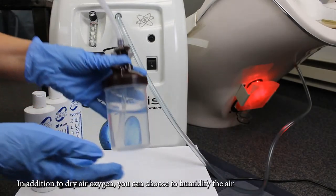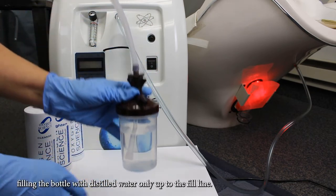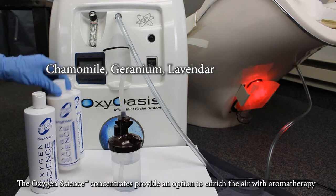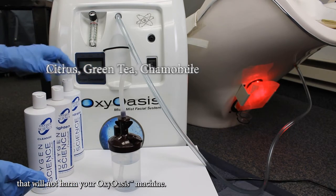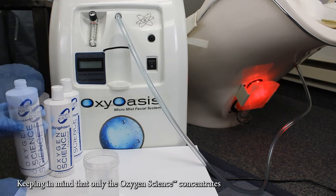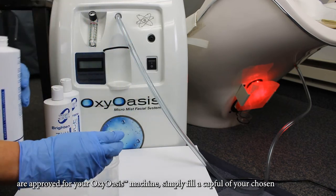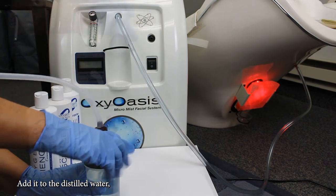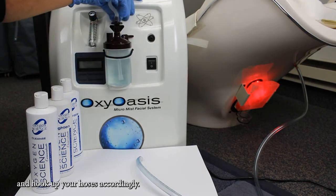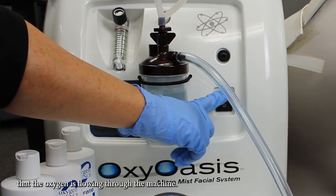In addition to dry air oxygen, you can choose to humidify the air by filling the bottle with distilled water only, up to the fill line. The Oxygen Science concentrates provide an option to enrich the air with aromatherapy that will not harm your Oxy Oasis machine — keeping in mind that only the Oxygen Science concentrates are approved for your Oxy Oasis machine. Simply fill a capful of your chosen Oxygen Science concentrate, add it to the distilled water, and hook up your hoses accordingly.